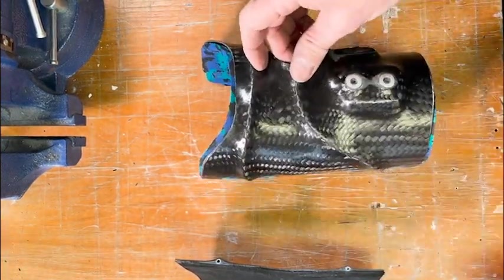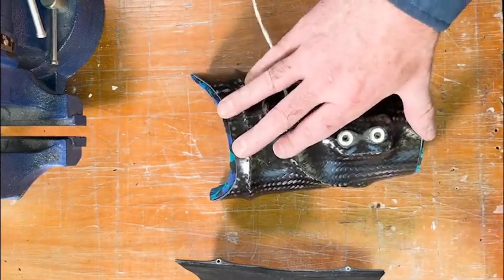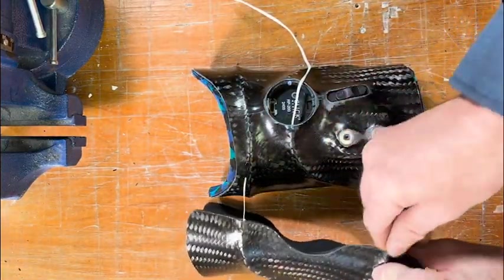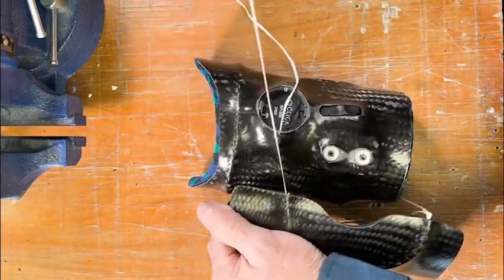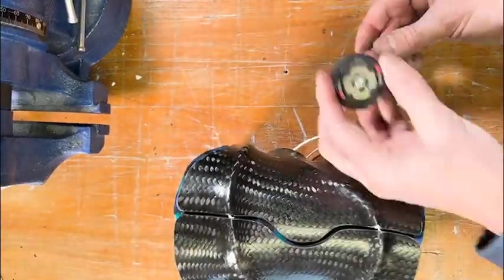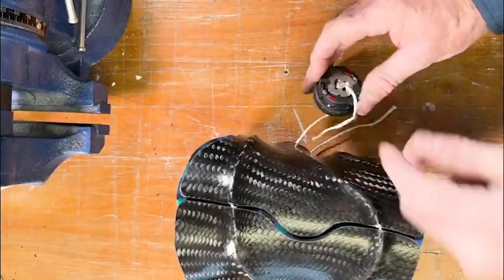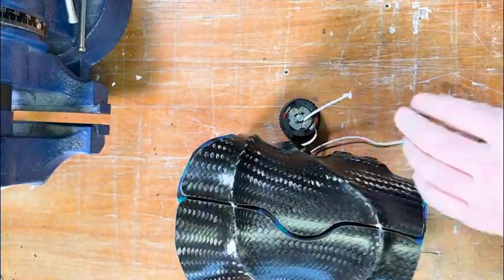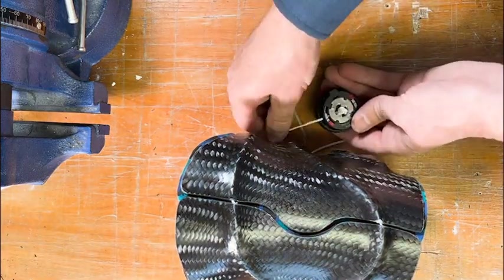Now we're going to take that reel out and then lace the cuff. We lace this just like we lace any other device with the metal lace feeder, pulling the spectra lace through the system. Once the cuff is laced up, we can attach the lace to the reel. This is the same process as we always use in attaching the lace to the reel.